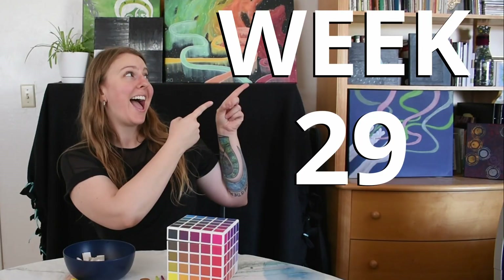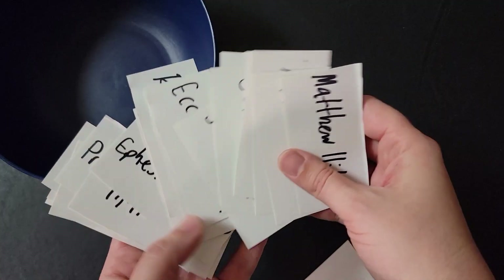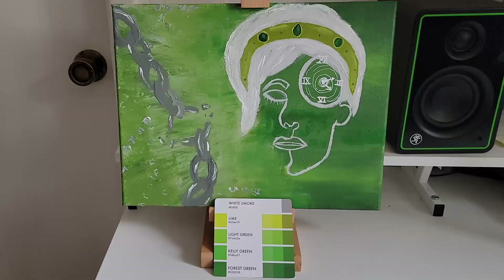Hey everyone! Welcome to week 29 of my series Paint and Meditate, the painting challenge where I use the color cube by Sara Renee Clark and Bible verses turned in from all of you to restrict my color palette and to be the inspiration behind the painting.